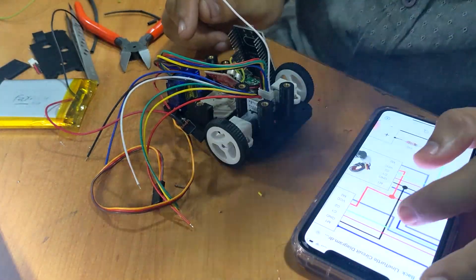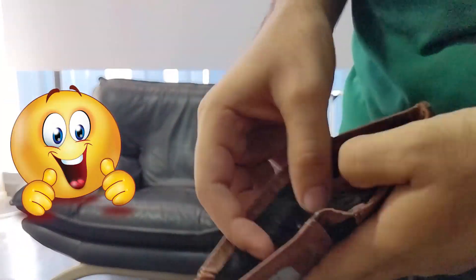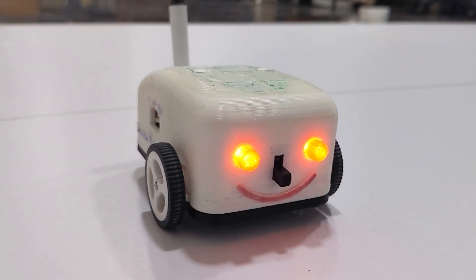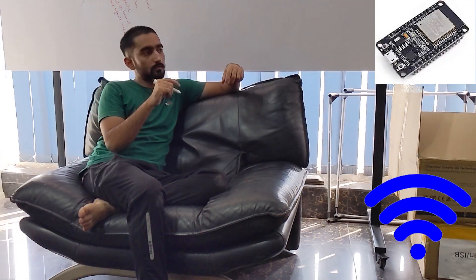Hello there, fellow tech enthusiasts! Get ready to embark on an adventure — we are going to unveil the magic behind the creation of this lion turtle rover. I'm sitting there scratching my head, pondering the ultimate robot creation. It needs to be budget-friendly, roster-ready, caught up with a real robot, and then micro robot. Arduino or ESP32? ESP32 wins — it's got Wi-Fi magic and it won't break the bank.